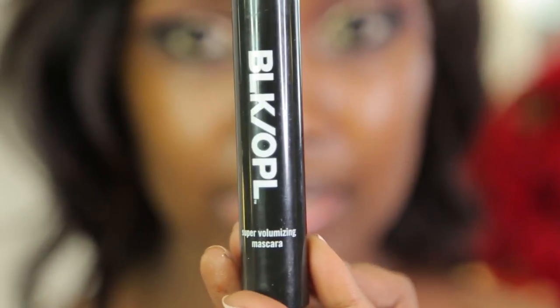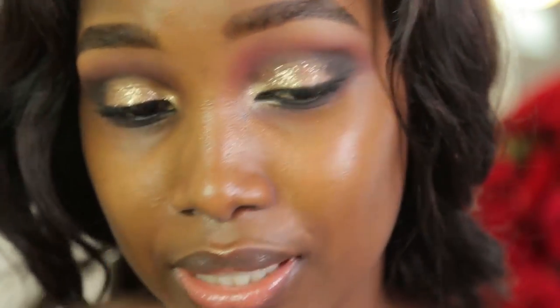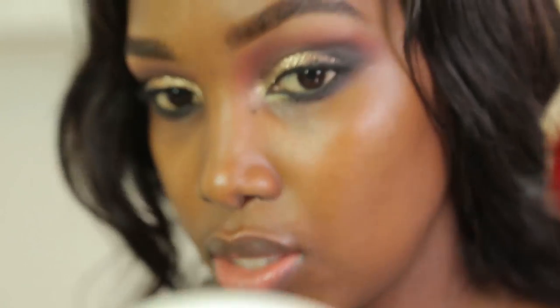For mascara I'm going to be using the Black Opal Super Volumizing Mascara — I love this mascara because I find it difficult putting lashes on myself. It's easy for me to do for clients but applying lashes on myself is so difficult, so I love using mascaras that are volumizing. Now that that's done, it's time to get into the face.